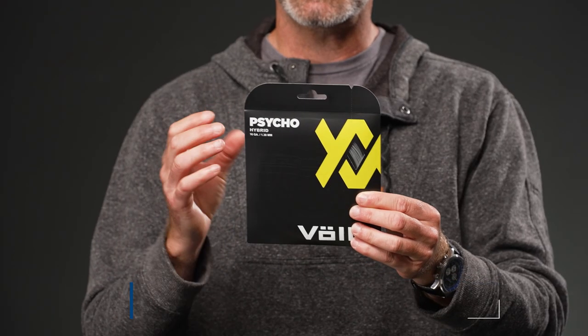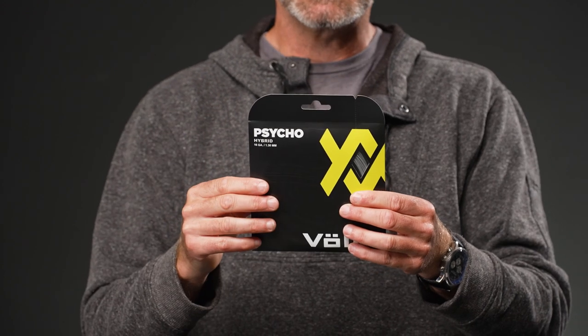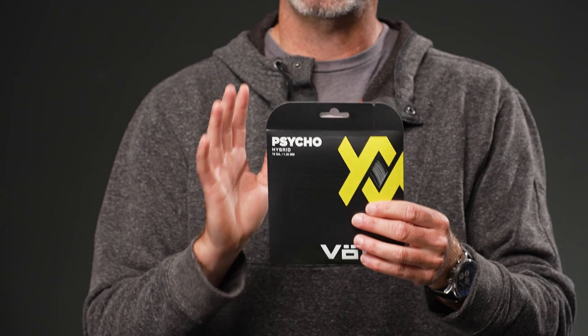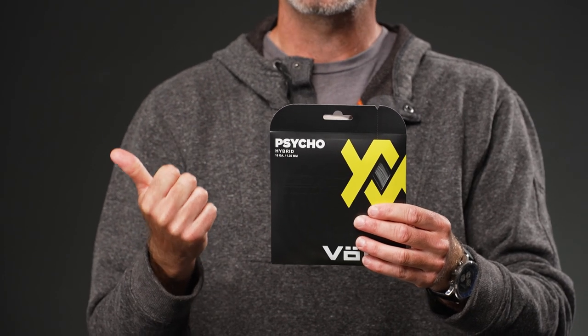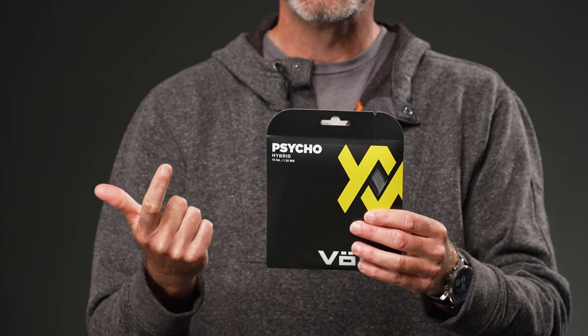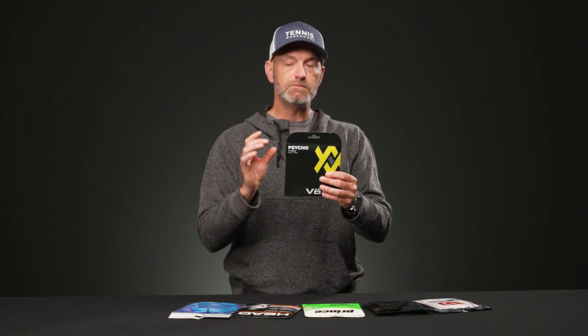First up we're looking at the Volkl Psycho hybrid, which combines Power Fiber 2 and Cyclone. Cyclone is a firmer co-poly string and one of our favorites here at Tennis Warehouse. If you put the Cyclone in the mains, you get the primary benefit from the main string — durability, excellent spin, and really nice control because it's a firmer co-polyester string.